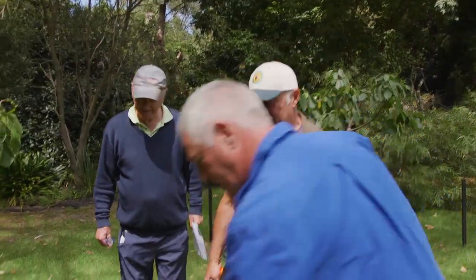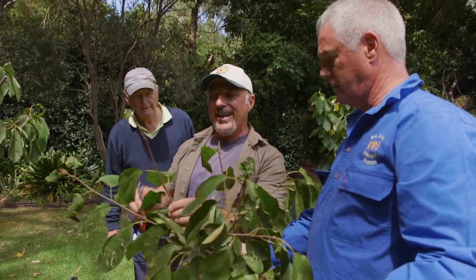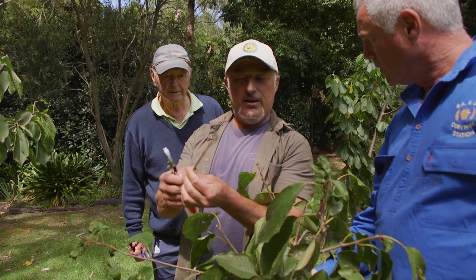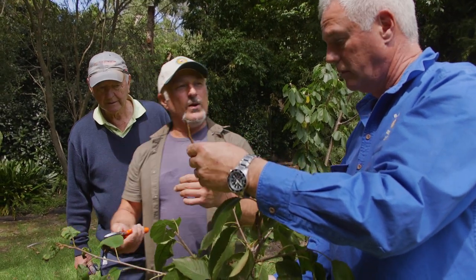Just a question, Basile - with any of the offcuts, can any of these be propagated as cuttings? Not in summer. But if you were to keep these and put them in the fridge or freezer, wrap them in paper towel and water and store them in a cool thing - you can actually keep them for a couple of months so you can graft onto them in late winter.